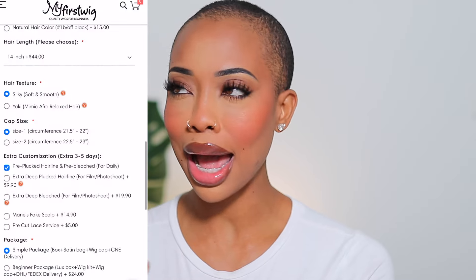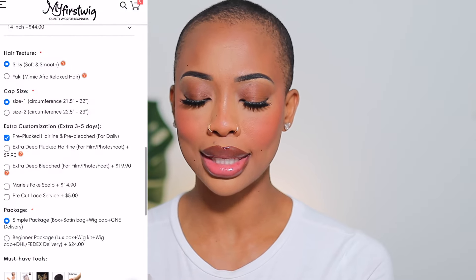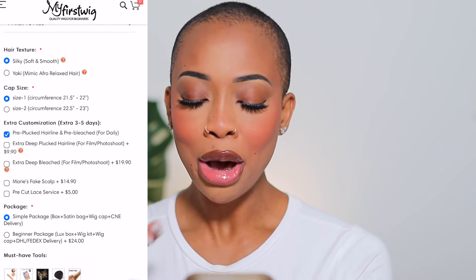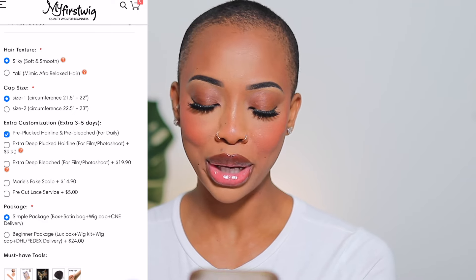I'm going to screen record it and show you guys. For their customizations, they're now offering extra deep plucked hairline for film and photo shoot. They're also offering a fake scalp option and pre-cut lace. They have so many options — I love how customizable they make their wigs. If you want a 13 by 6 or a full lace, they have it.